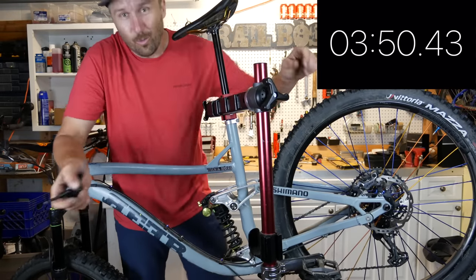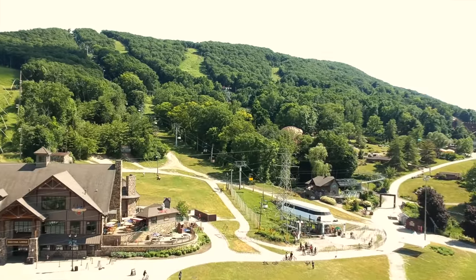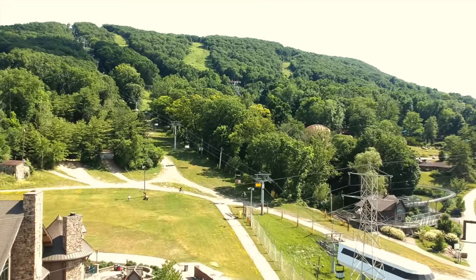And voila, we're ready to take this thing to the trail, so let's head over to Mountain Creek. We're gonna take it for some runs and I'll give you my first impression, so let's head up the mountain.